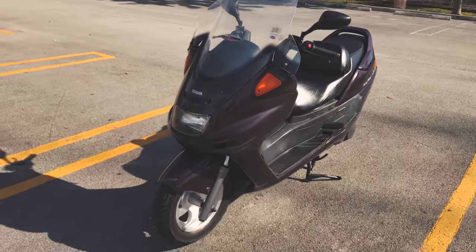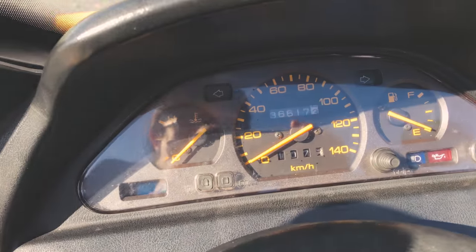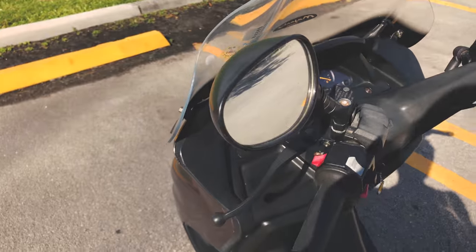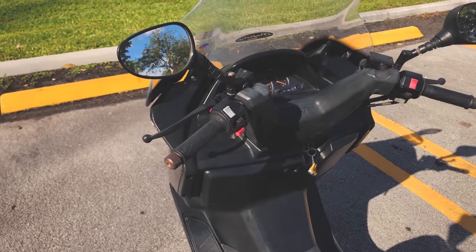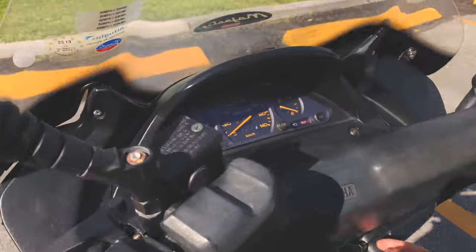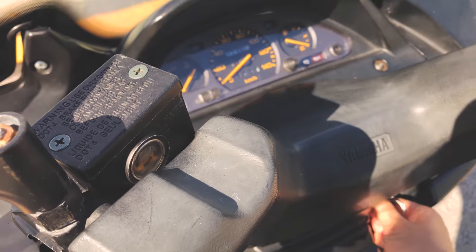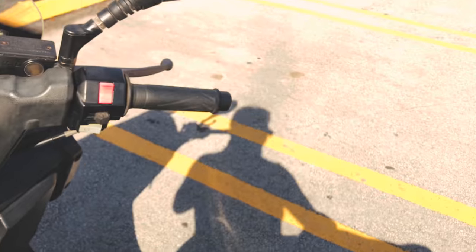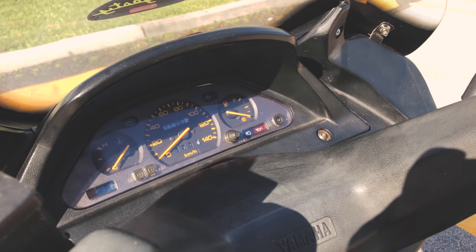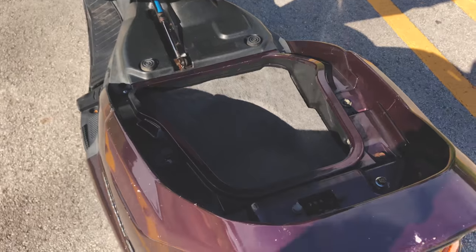I know this is an import model because if you look at the speedometer it shows kilometers per hour instead of miles per hour. When I had to sign up for insurance, the company actually couldn't find this bike in their database, so they had to manually enter the data for this bike.